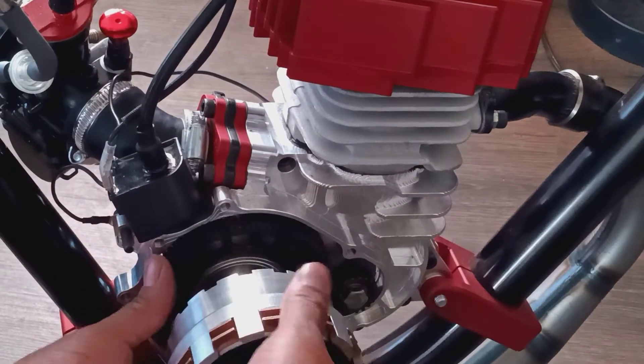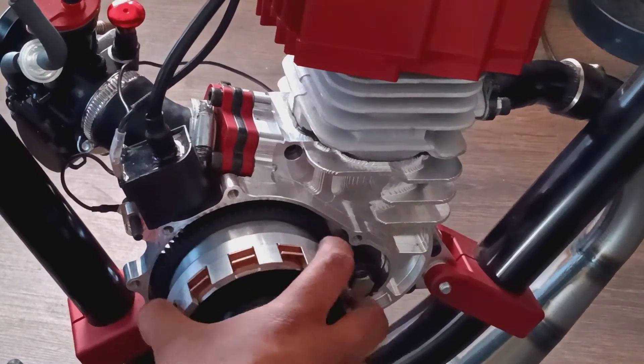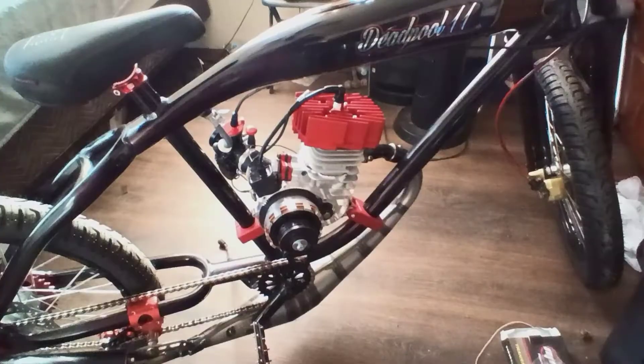You see that? You gotta make sure your gear's on there - slide your gear, slide your thing, make sure it's hooked on and boom. It's on there, and there's very little play - and that's because of the sealed bearing. This thing's not gonna go nowhere. You can see it's on there, it's even, so when it spins nothing happens.